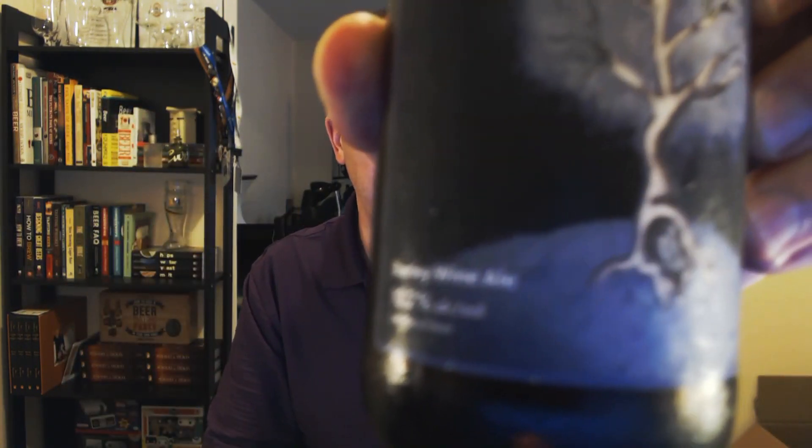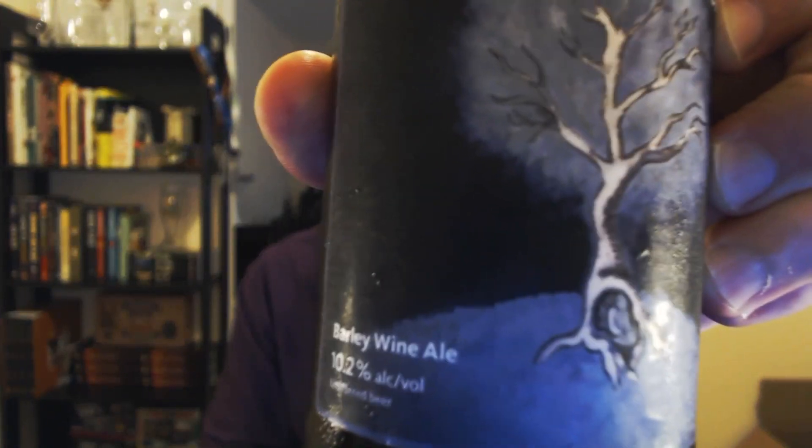Hey, welcome to another episode of Chad's Beer Reviews. Going back to a Canadian brewery I haven't had in a long time. This is a Du De Seals Sostes De Hiver Barley Wine Ale, 10.2 ABV.